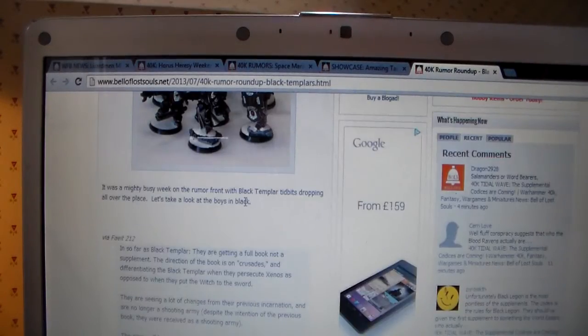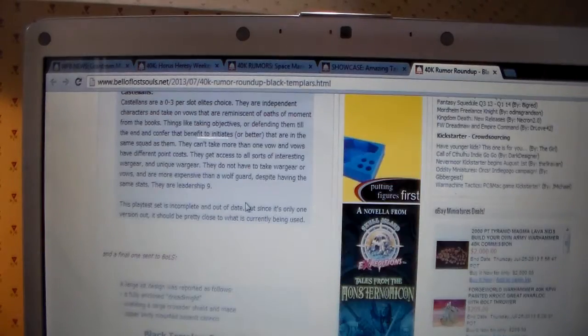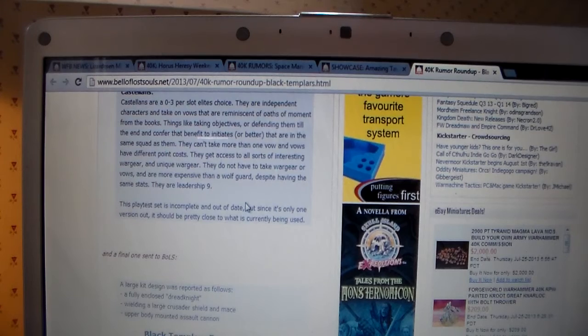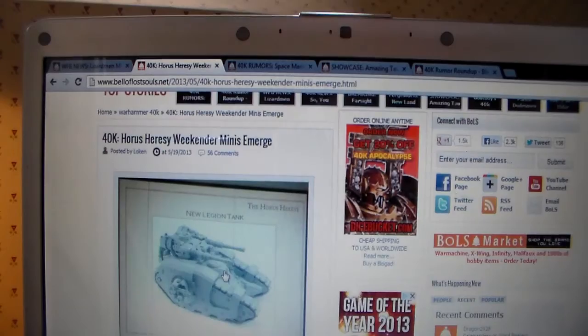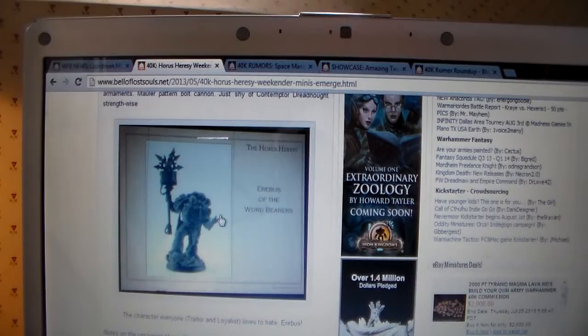We've also heard about Black Templars being released — really a fully enclosed Dreadnought-sized thing wielding a large Crusader shield and mace, with an upper-body mounted assault cannon. So lots coming out. And for Horus Heresy: new tanks and bits and pieces coming out for Adeptus Mechanicus, and Erebus. Please like, comment, rate, and subscribe — let me know what you think. Thanks for watching. Please check out my Lizardmen videos, give me a thumbs up if you're going to enjoy the Lizardmen release. I'll catch you in the next one guys, see ya.